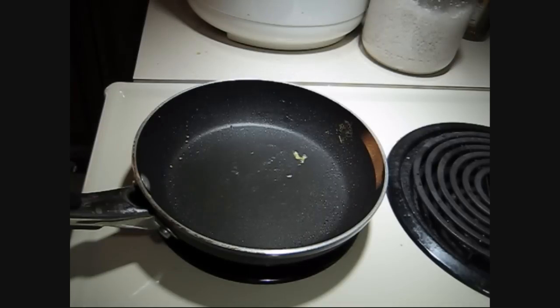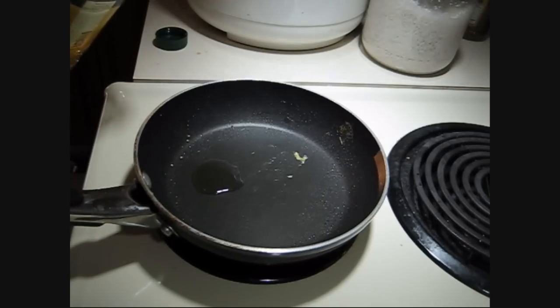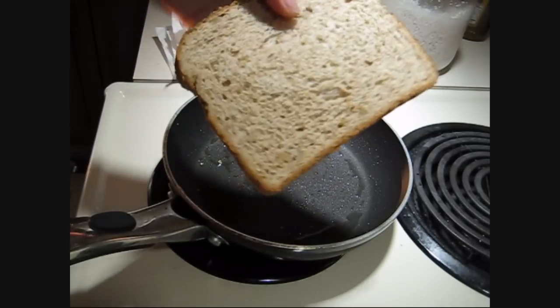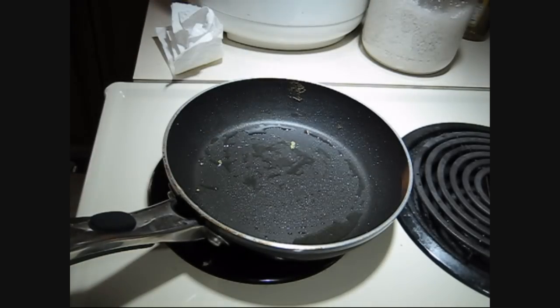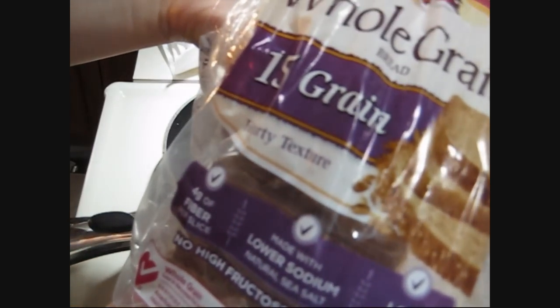First, of course, heat the pan and put a little bit of oil on the pan. First of all, you want to get your bread. I'm using wheat bread, actually. It's this one — whole grain, Pepperidge Farm.